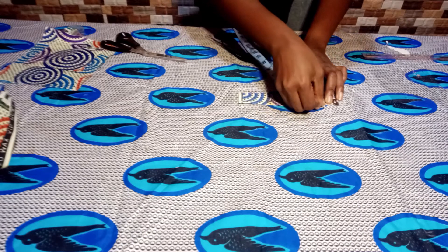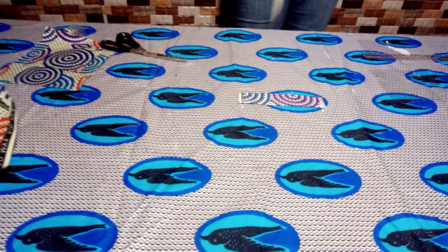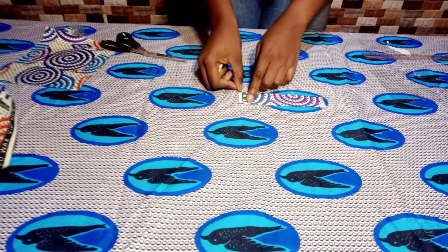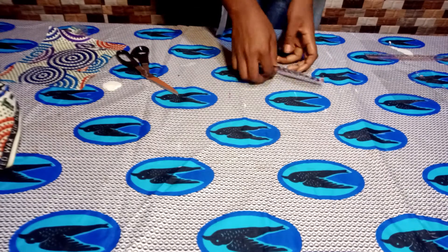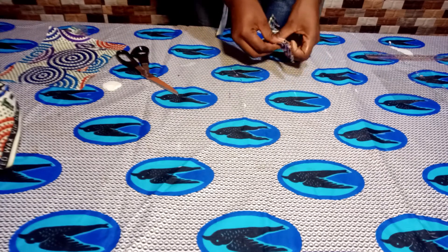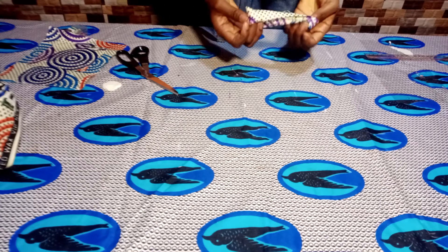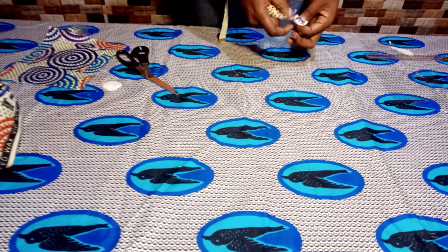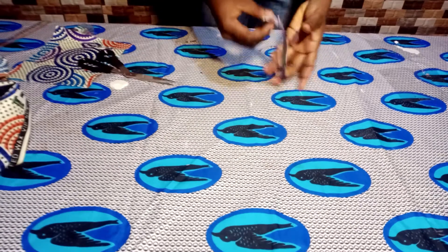Then we'll go in by a quarter inch at both sides — just at the left and the right — and then we'll go to our machine and sew it at the edges. This is how it looks after sewing and also ironing. Then we're going to bring it inside out. Please ensure that you are sewing on your wrong side — this is my wrong side. Then you bring it inside out and you iron it again.